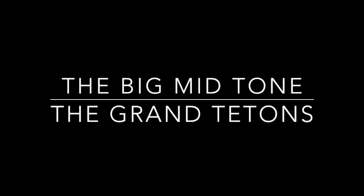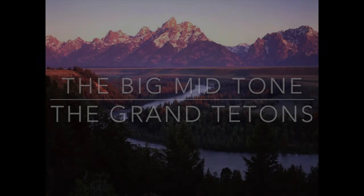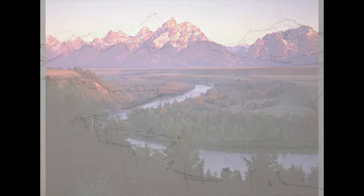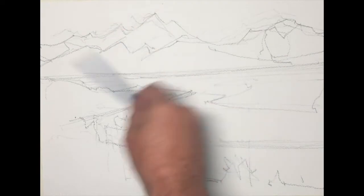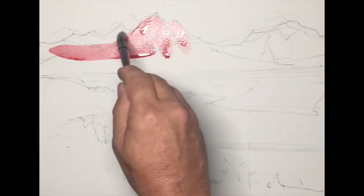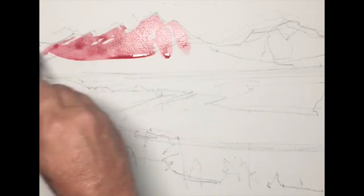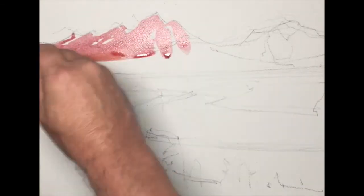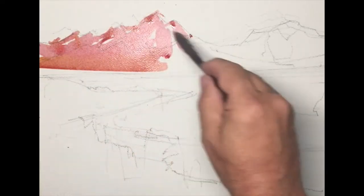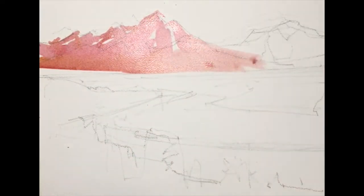Today we are working again with tonal values, and in this painting exercise, we're looking for the mid value. We've talked about that a little bit in those drills, and in this drawing and painting of the Grand Tetons, I'm thinking of establishing the big shape through the big mid value.